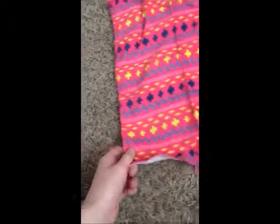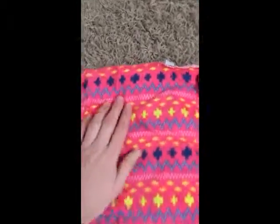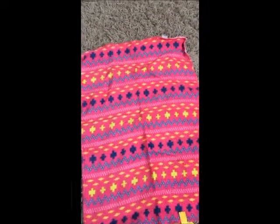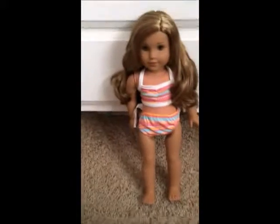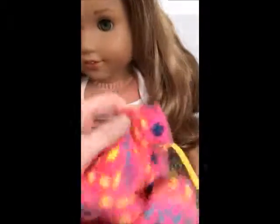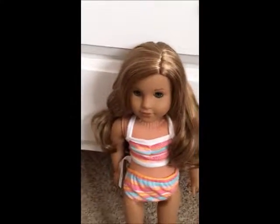It's kind of soft — not like furry soft, but about what you would expect a beach towel to feel like. It's super cute and will wrap around your doll. So I got Leah in her swimsuit here and would like to demonstrate her towel. You can just wrap it around her. Obviously I cannot do it with only one hand, so I'll be right back. So you can see the towel fits really well around your doll's waist. It fits perfectly.